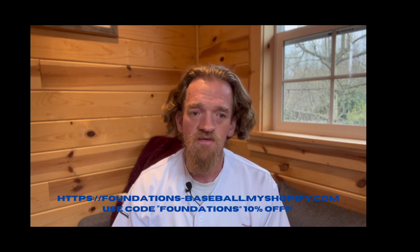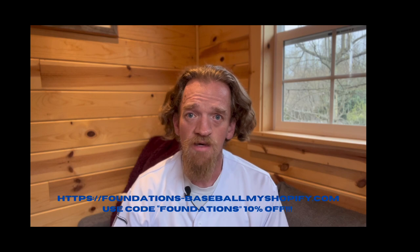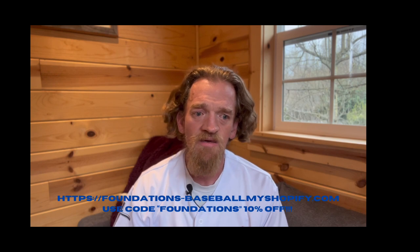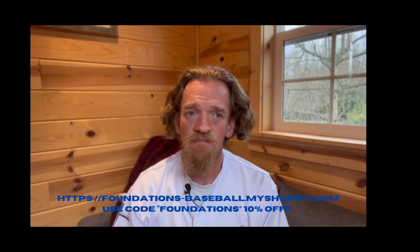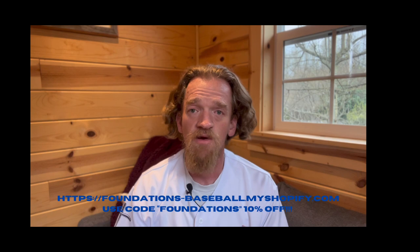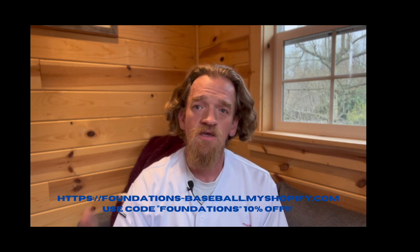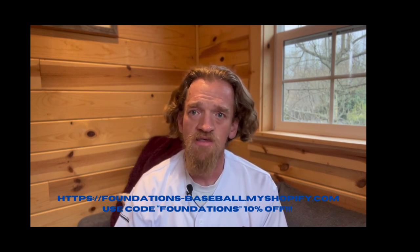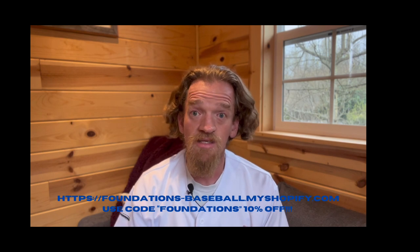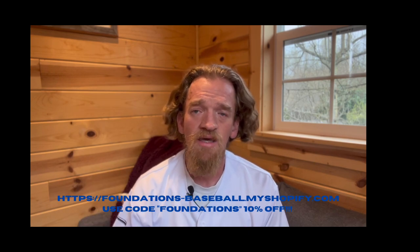Thank you guys for tuning in. Just hit 150 subscribers — super stoked about that — and 50,000 views on my channel. I started posting a lot of shorts about my dogs, which people seem to like, but there's also a lot of good baseball content on there too, players that I'm working with, my team, and some impromptu sessions. Super fun, cannot thank you guys enough. Also, when you go to my Shopify store, use the code FOUNDATIONS — all caps — for 10% off your order. Thanks again for tuning in, let me know some other mental tips you might have in the comments below. Like, subscribe if you haven't already, and we'll see you in the next one.